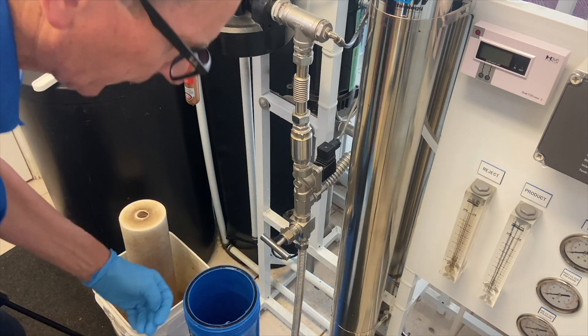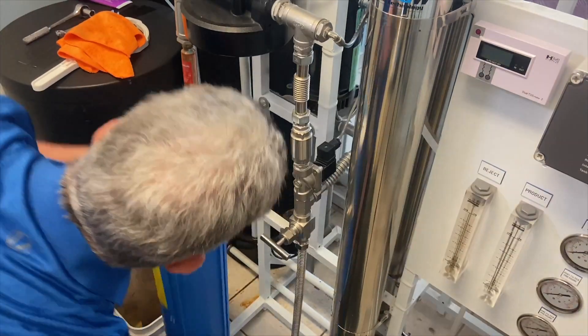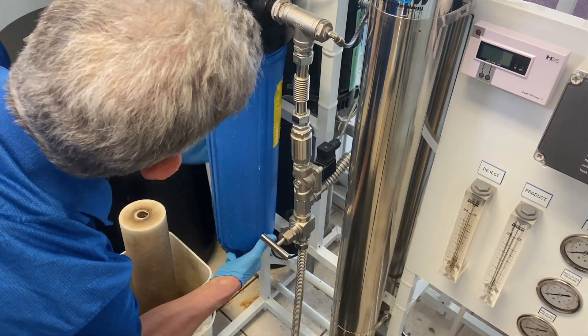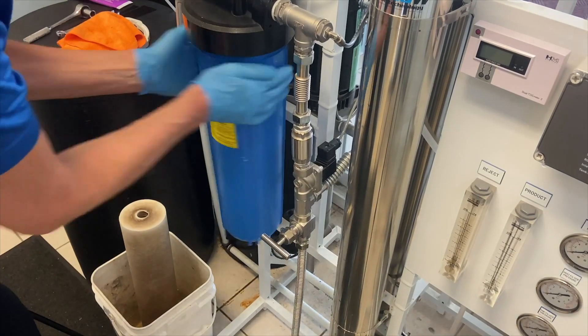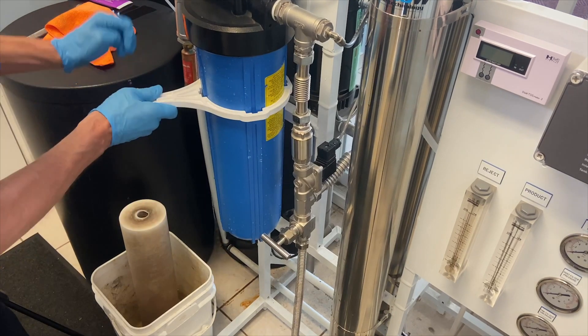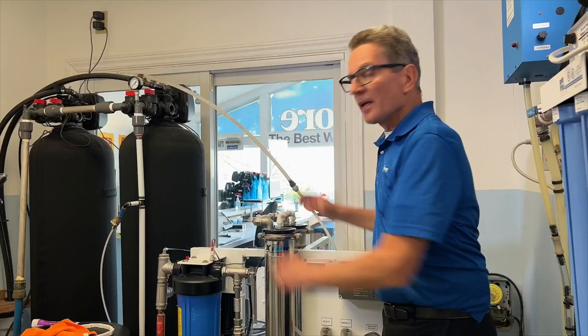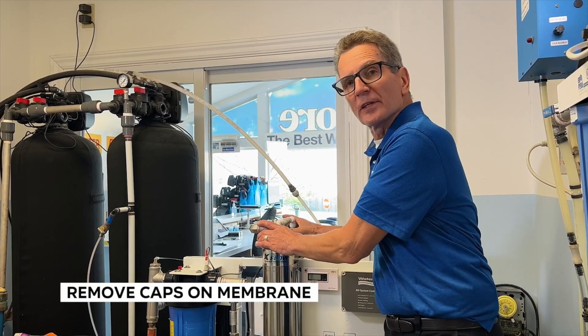As you can see I'm wearing gloves as I put the filter inside the housing. I usually tighten it hand tight and then just give it a little bit more with the filter housing wrench just to make sure it doesn't leak.